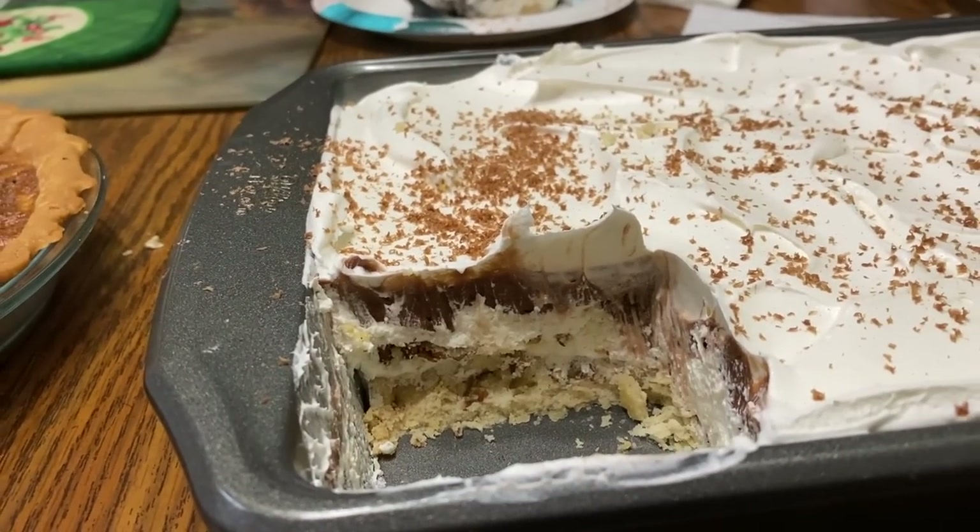Welcome to another vlogmas video. I'm in the kitchen today with my daughter Kendall — she's home for the holidays and we're making our family's favorite dessert, it's called scrumptious pie. When Randy and I started dating back when we were teenagers I used to make him this pie. It's his favorite, it's my dad's favorite, it's his dad's favorite. So if there's a family get-together, a birthday, a holiday, we're bringing scrumptious pie. We're going to share that recipe with you today.